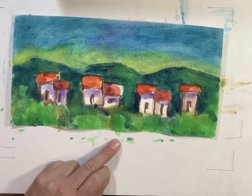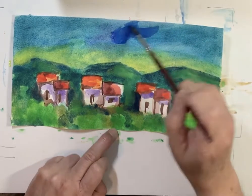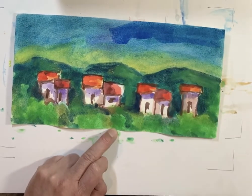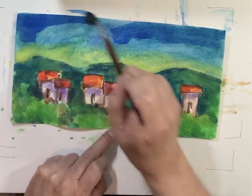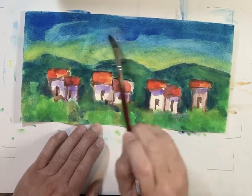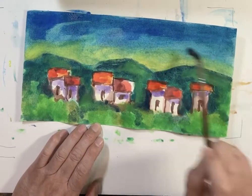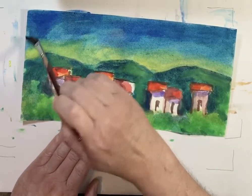I'll probably leave the houses as they are, because if I continue adding more color the paper will not be able to hold it. I'm combining two different kinds of blues to see if I can get a brighter sky, then adding some water. We will dry it before we sign it.